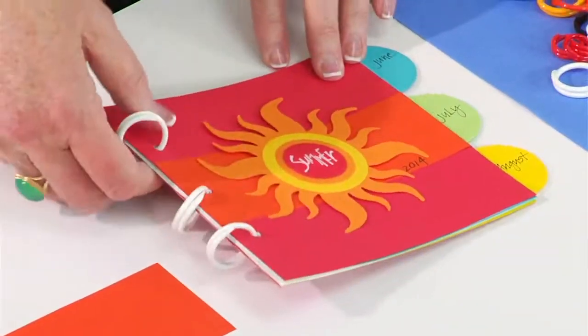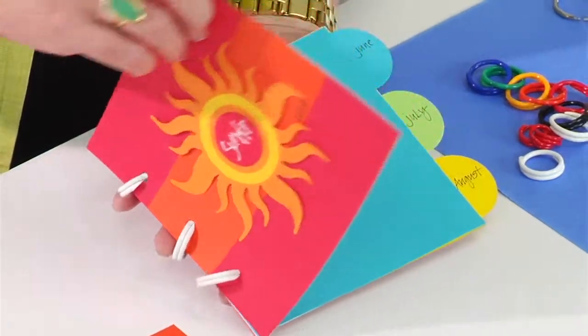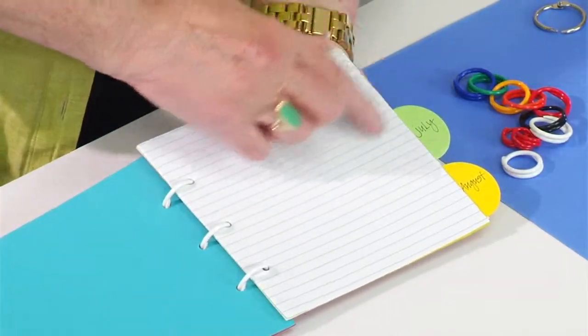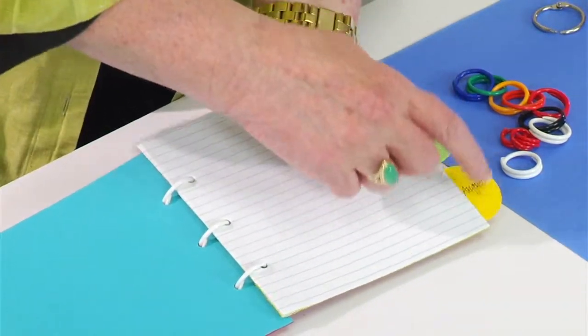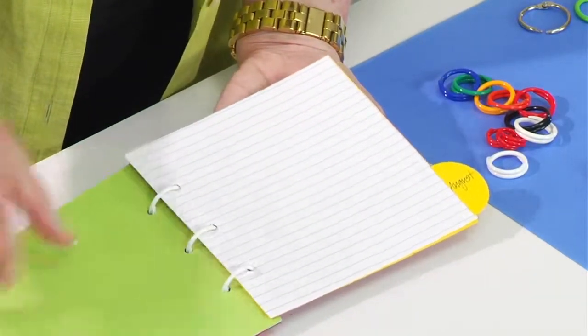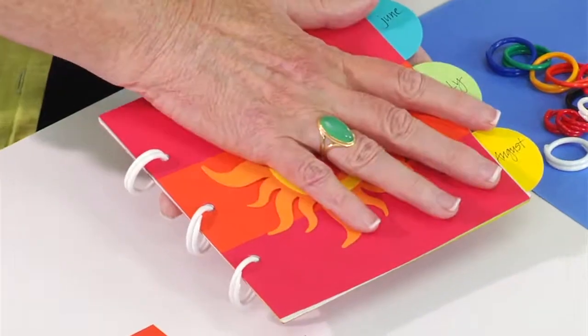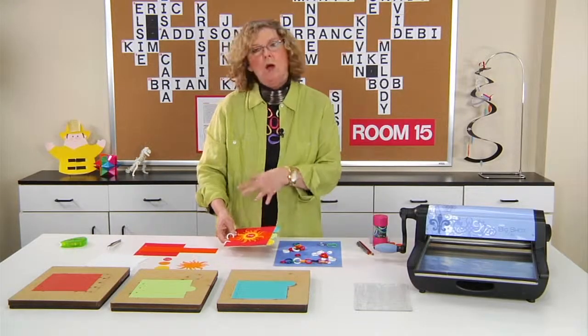Here is a little summer booklet that I've created. I've used a die that has a cover as well as these tabbed pages for the inside. Using the same die, I've cut the interior pages out of lined paper, and by dividing it into the months of the summer, it's a format that makes it easy for the kids to go back and retell the highlights of each month in a special format to hold all their stories.